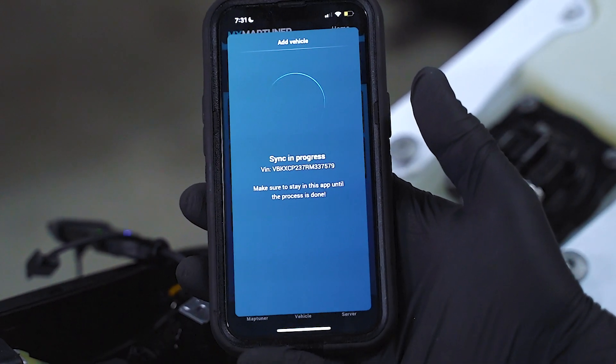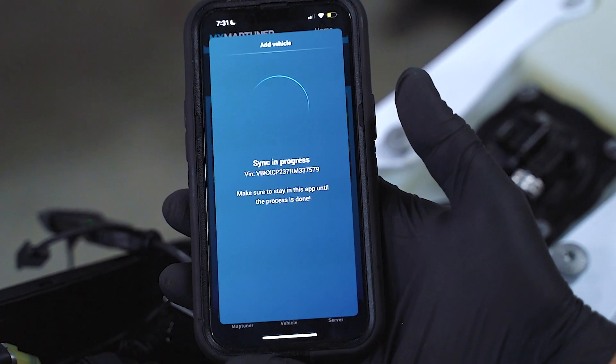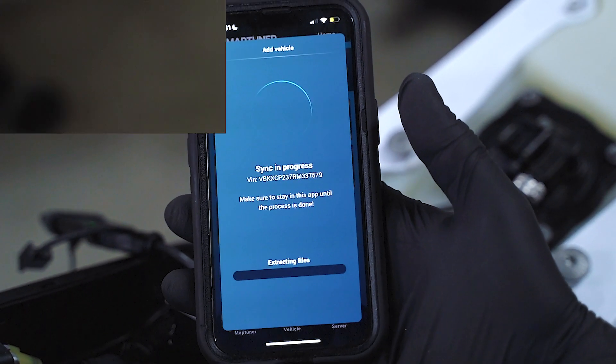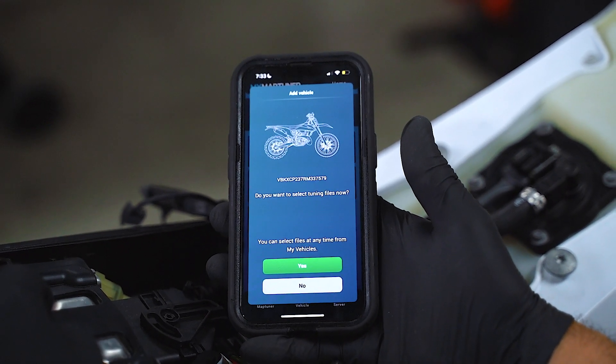Remember, when you're synchronizing, you're sending us a digital footprint of all the steps you're taking. So if something happens, we can always go back and help you troubleshoot. Once you've finished synchronizing, you can either choose to select tuning files now or later.